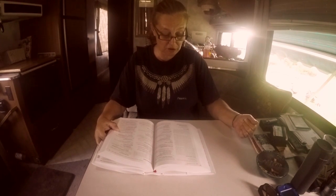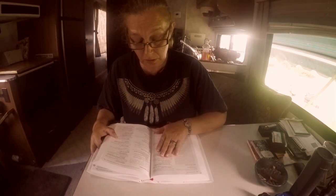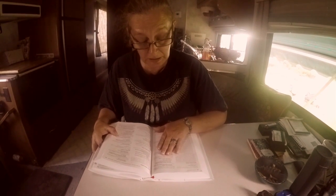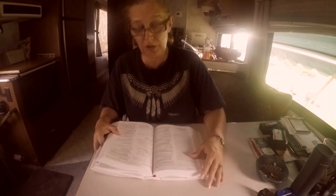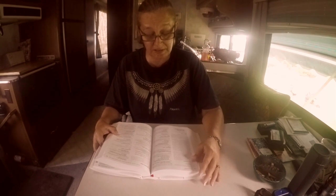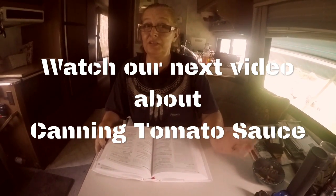Two tablespoons finely chopped parsley. I'm going to cover and reduce the heat to low and cook, stirring occasionally, until the vegetables are very soft — about 15 to 21 minutes — and then add all my other ingredients. I can't wait to do this. I will be doing this tomorrow and you will be watching me make some spaghetti sauce. Bye!